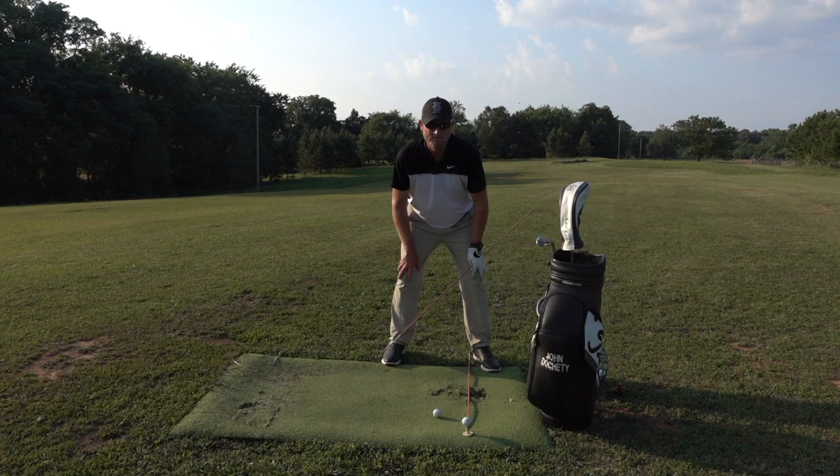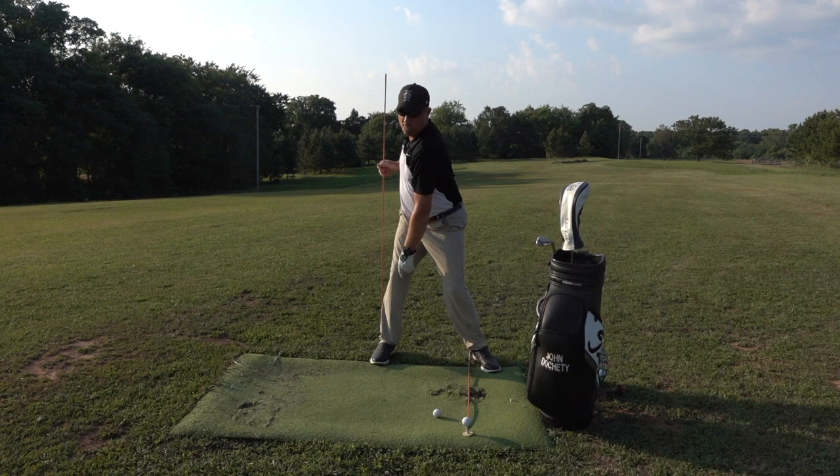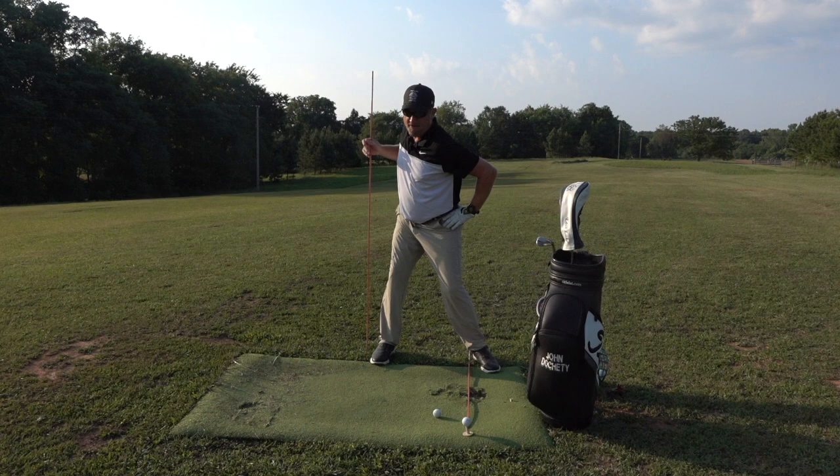Now let's go into the backswing. Back to driver — 18 inches stance width, head over the right foot. Once I make my backswing and turn my back to the target, the checkpoint with driver is to keep my head over my right foot. The danger would be to start with the head over the right foot and then move it towards the left. Keep the head over the right foot as you turn your back to the target, and allow the left hip and left leg to move into that braced right leg. That'll really help transfer the pressure into that right heel.